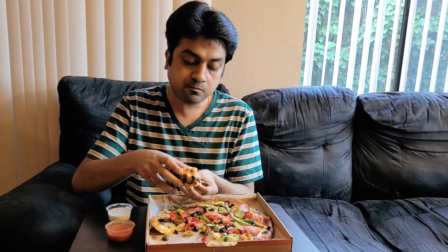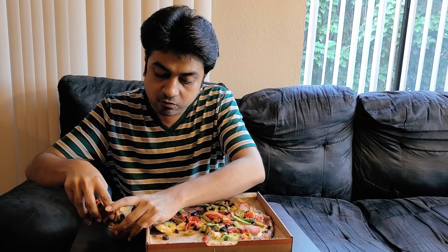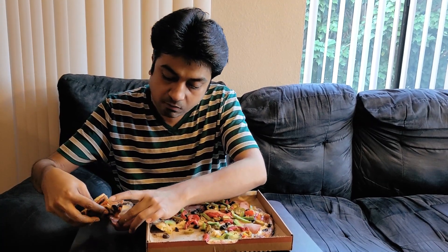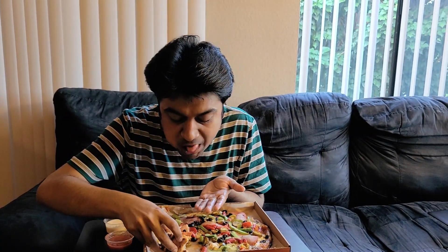Let's take a dip of the spicy buffalo sauce and have one more big bite. It might be spicy! Mmm. You have a tangy feeling, and this really enhances the taste of the pizza. I would say both of these sauces complement each other.